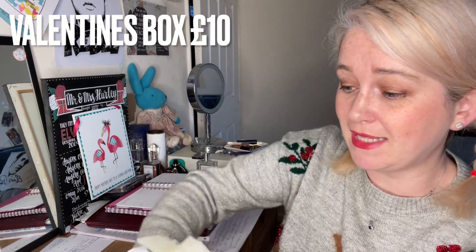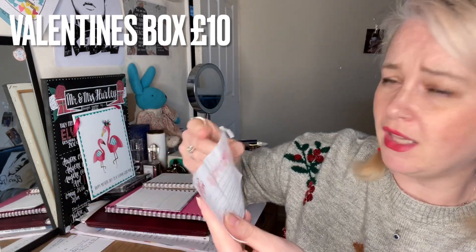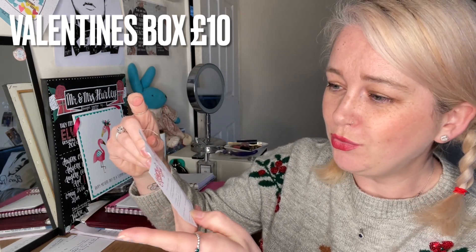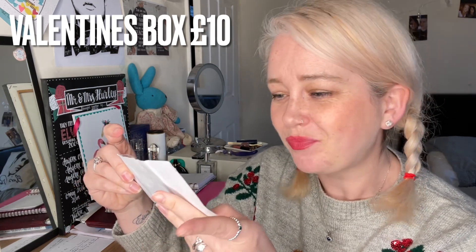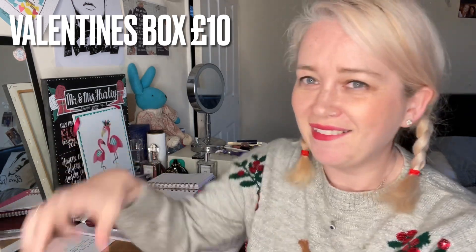I definitely recommend it — I've not even opened it but I know that it's going to be fab. In here we have a little leaflet explaining everything that's in the box. There are some interesting names here: chocolate fudge, of course for Valentine's; love potion; cuddles; date night; and dancing in the rain. Lovely.